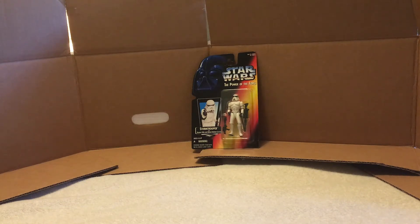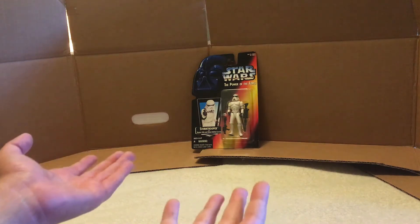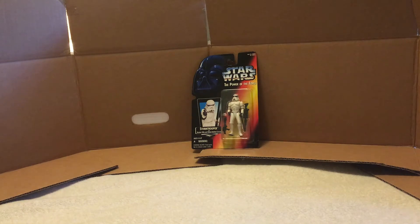This time it's a figure that's kind of vintage — not really though. It's from 1995. It's from the Power of the Force line of action figures. The Power of the Force — I looked it up — it's not like a TV series or a movie or anything. It's just a line of toys.